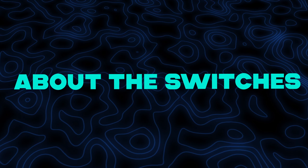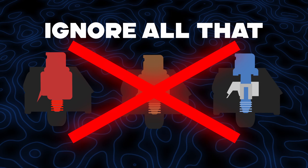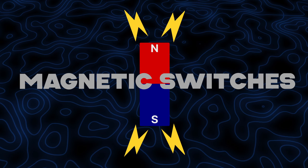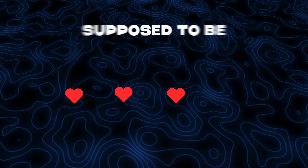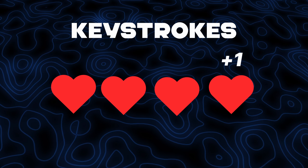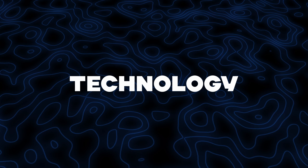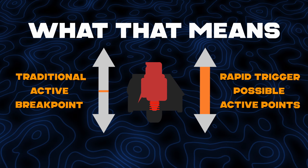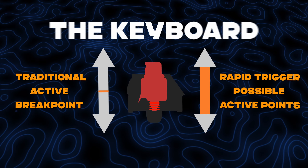Now let's talk about the switches. This keyboard doesn't use any of the three traditional mechanical switches — instead, it uses magnetic switches. These offer a smoother typing experience due to the lack of physical contact between parts. They're also supposed to be more durable, lasting twice as long as regular switches, around 100 million keystrokes. These magnetic switches are also why this keyboard is able to have rapid trigger technology. Another cool feature is adjustable actuation distance, meaning you can change how far you have to press a key for it to register.